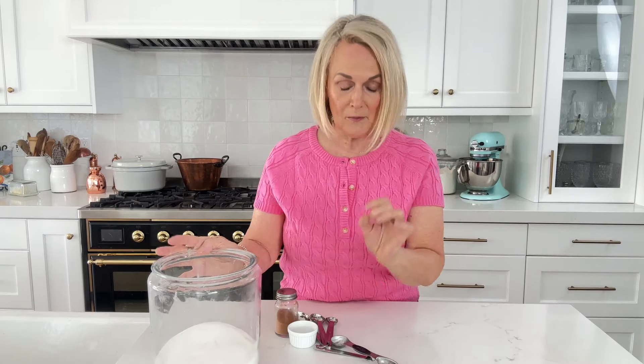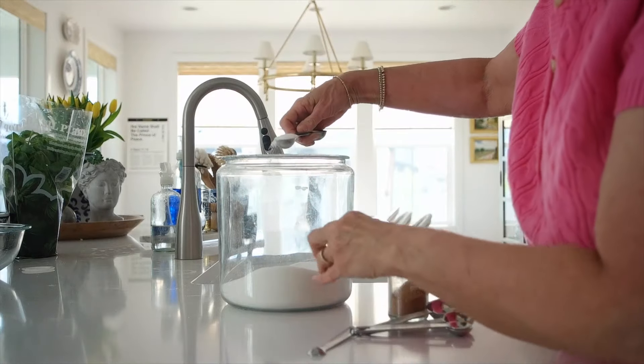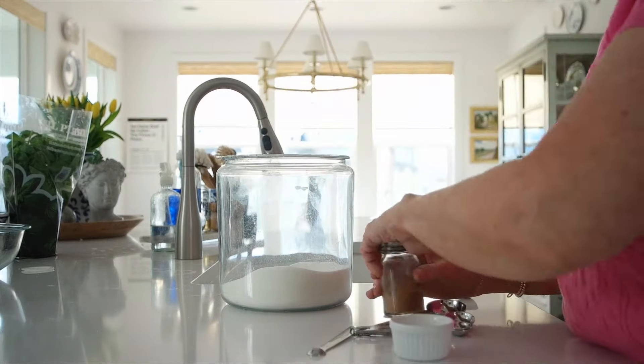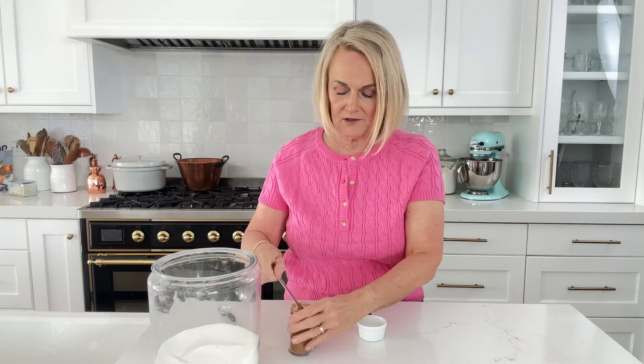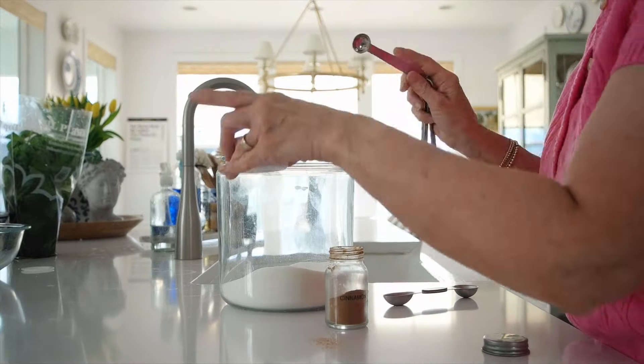We're going to start these snickerdoodle bars by making our cinnamon sugar. We're going to use a half tablespoon of sugar and then about a quarter teaspoon of cinnamon. If you like things really cinnamony, use a little bit more cinnamon. So we just have our cinnamon sugar mixed up and we're going to set that aside and start with the snickerdoodle part.